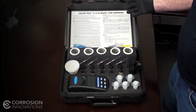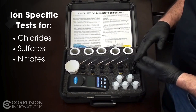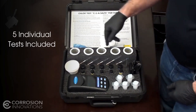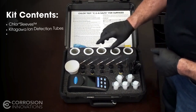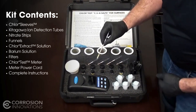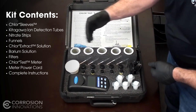This is the contents of the CSN kit. This kit is ion specific and tests for chloride, sulfates, and nitrates. In this kit you will have five sleeves. Each one of these sleeves will test for each salt — chloride, sulfate, and nitrate. Also in here are the tubes. The Gidegawa tubes are specifically for chlorides only.